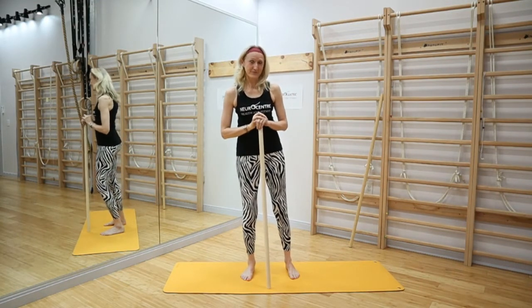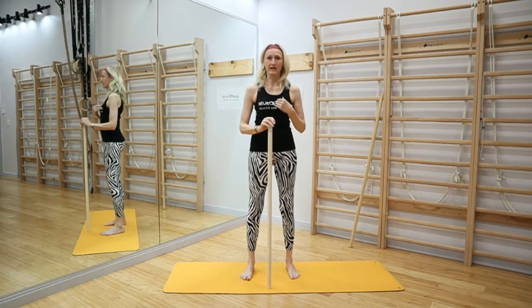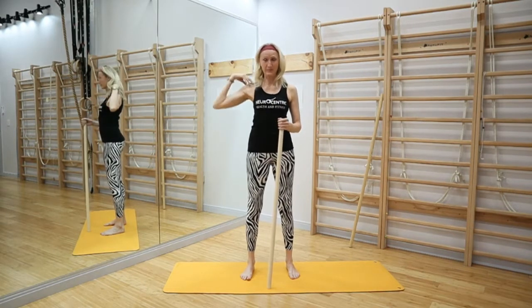First of all, I would check out the video from last week about how to move the thoracic spine, because when we have more movement in the ribcage, the shoulder will free up already.